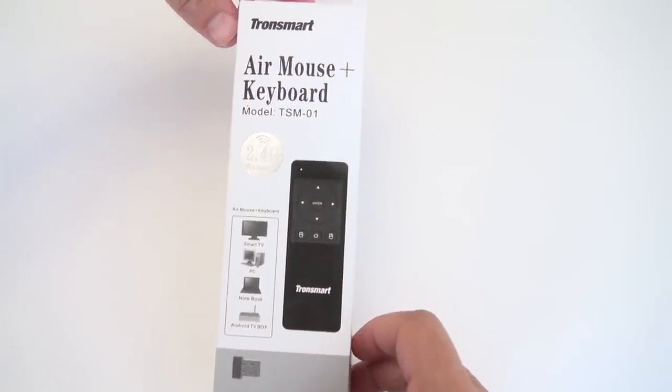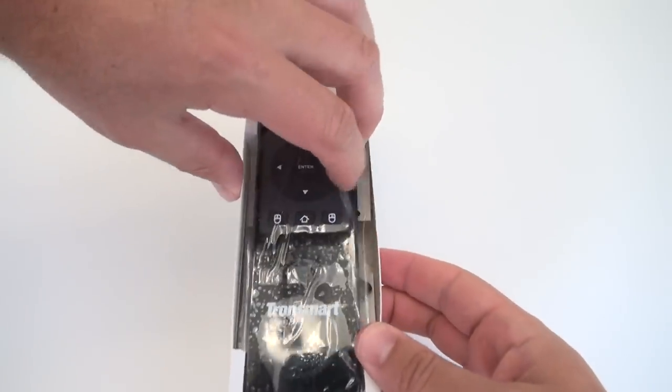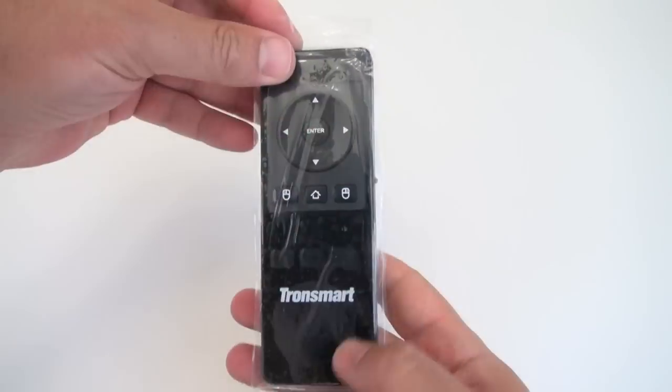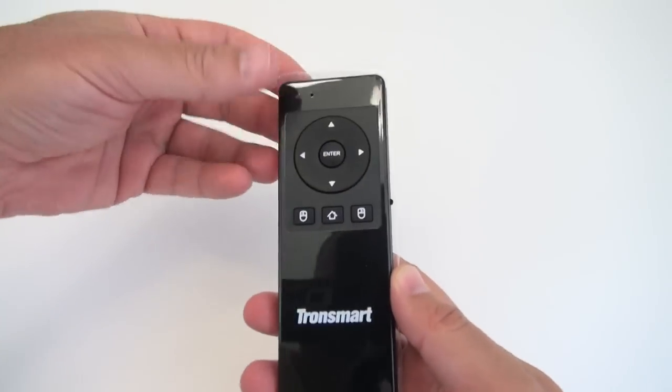Rivers here with some cool tech and today I want to show you the Tronsmart TSM-01 Air Mouse Remote Control. This is a great little motion sensing remote control. Works on RF and it comes with a USB dongle. It also works in Windows, Mac, Linux, as well as Android.